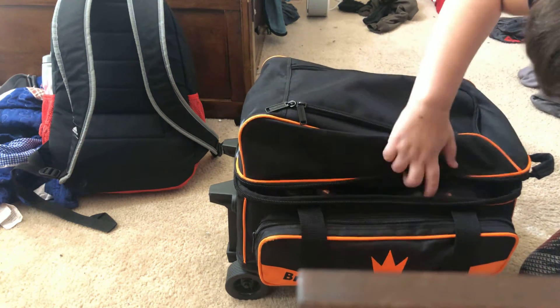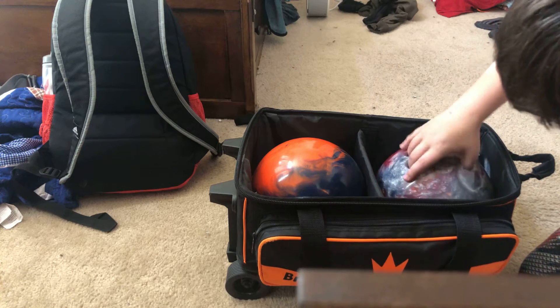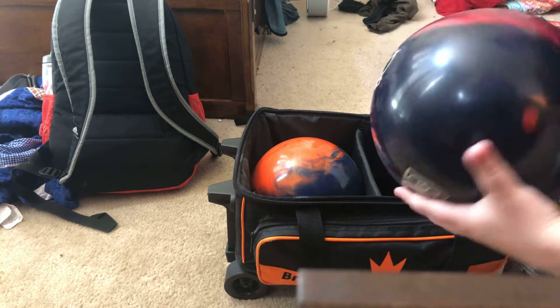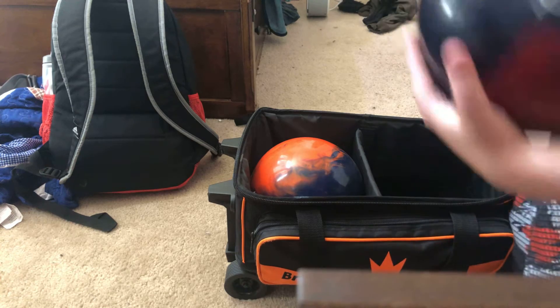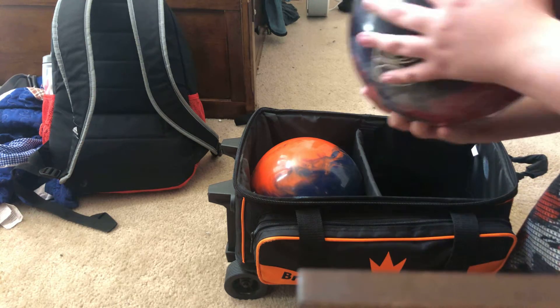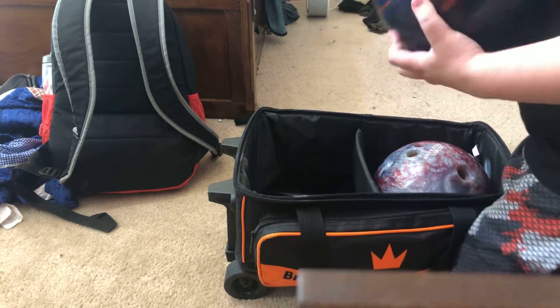Boom balls. Still the same. We still have the plastic T-zone ball. We still have my orange ball.